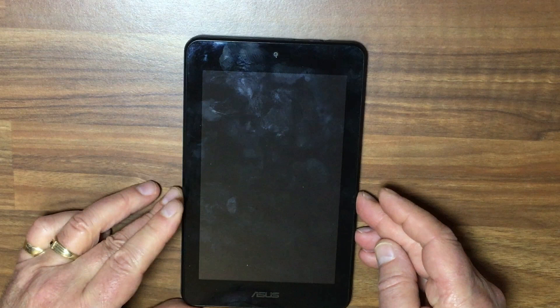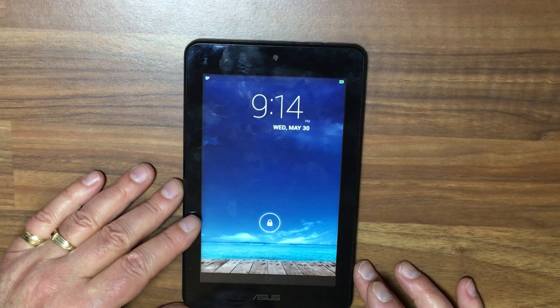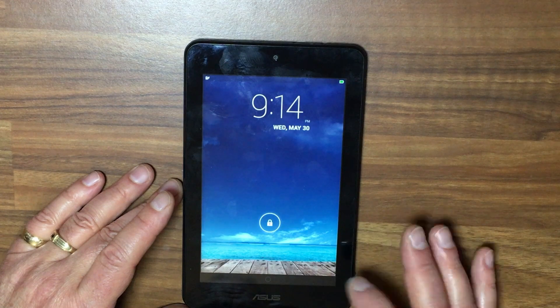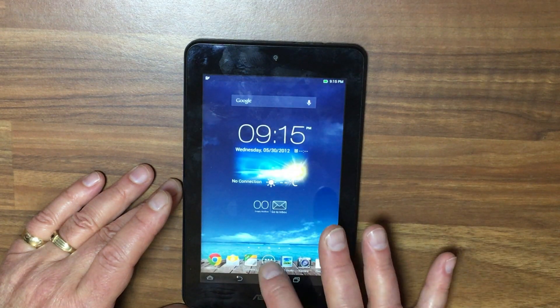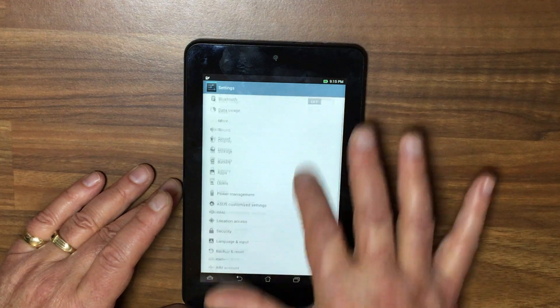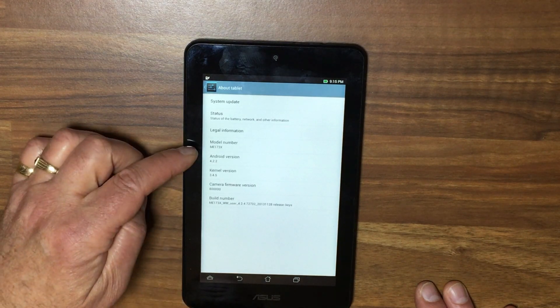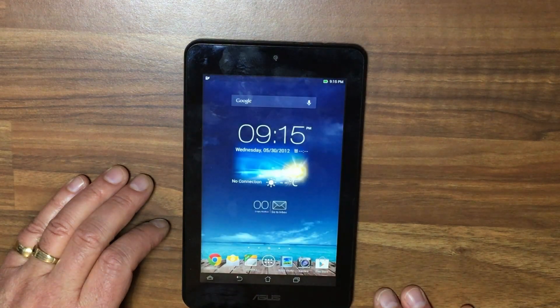Switch it back over, press the little power button, and we seem to have something. Now the screen is working again. Let's have a look — we go into settings, scroll up and scroll down, that's working. About tablet — model ME 173X. Press the home button and it goes back to home.